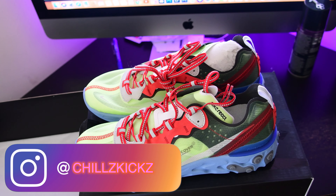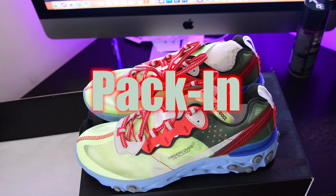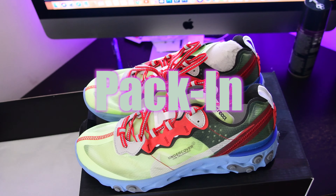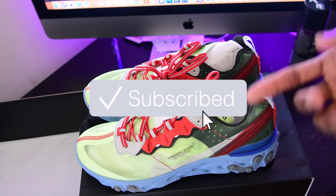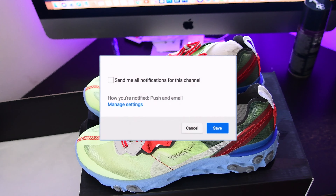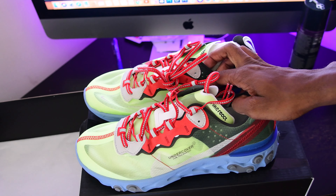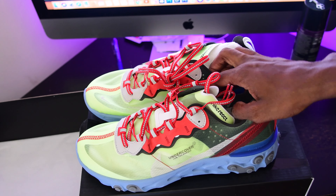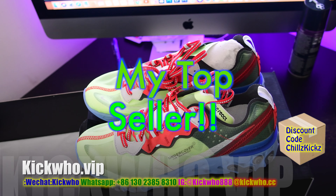What is happening with you YouTube, it's your boy Chills Kicks back at it again with another Kick Who review. Today we got that Nike React pack, and we're going to be doing two shoes in one video, which I normally don't do. The second pair is a Yeezy 350 V2 Statics that I've already reviewed from Kick Who, but I just wanted to put two videos in one instead of wasting time doing two separate videos.